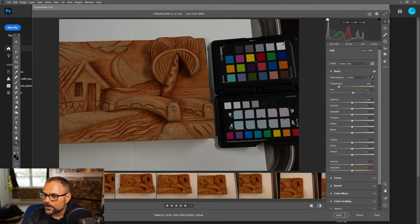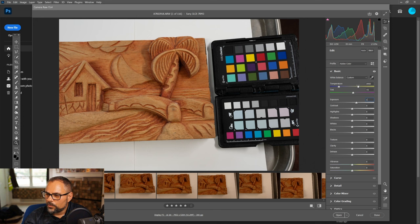Now that we have white balance set, I'm going to up the exposure. It was about one stop under, so I'll put in +1 and see what that looks like — that looks really good. Sony full-frame sensors have a lot of latitude, so you can go ahead and just bump the exposure a little.